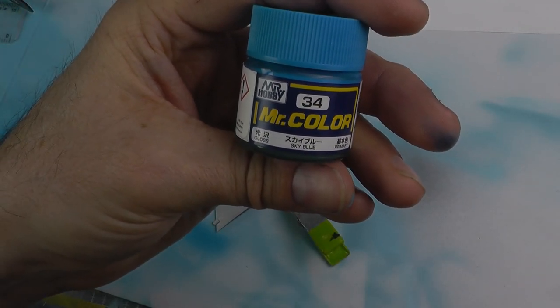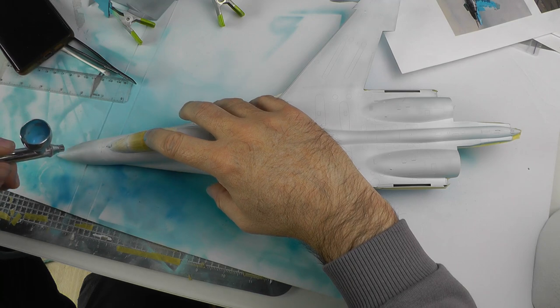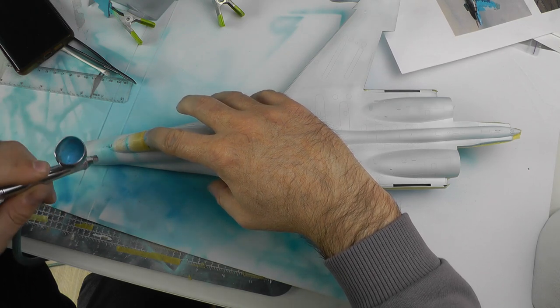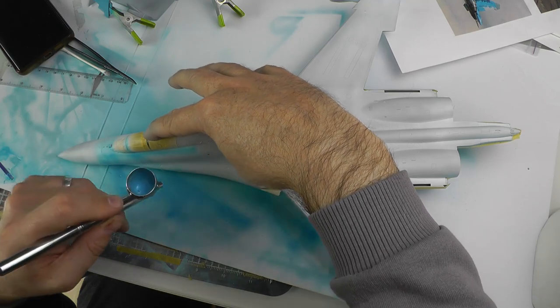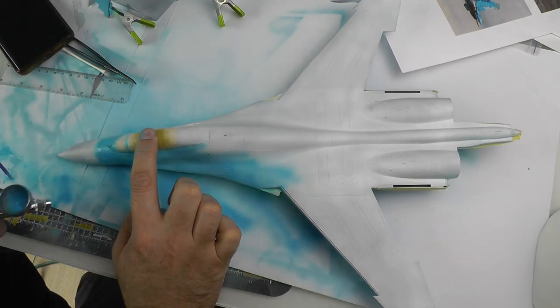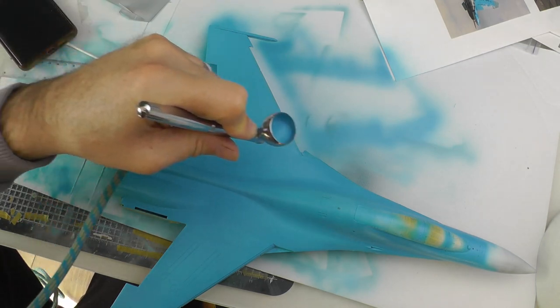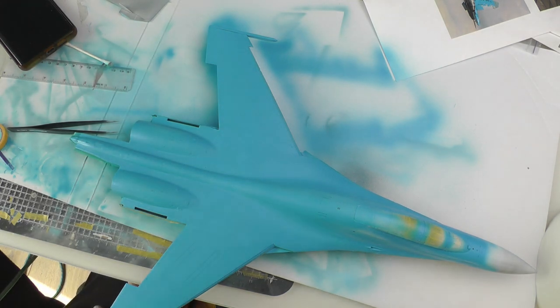Next up was doing the darker blue part — the main base color of the aircraft. That was Mr. Hobby number 34, and again using Mr. Color self-leveling thinner. It's just a case of building up the layers and working through around the cockpits. I'm holding the canopy because it didn't stick down properly — I stuck it down with PVA glue and it didn't quite do the job. There's some masking tape on the lower side just so I don't spray over the sky blue areas. I've fast-forwarded through to pretty much completion of the top side — this is the darker blue, and then we get another dark blue and a gray that are all part of the Ukrainian Air Force digital camo colors.